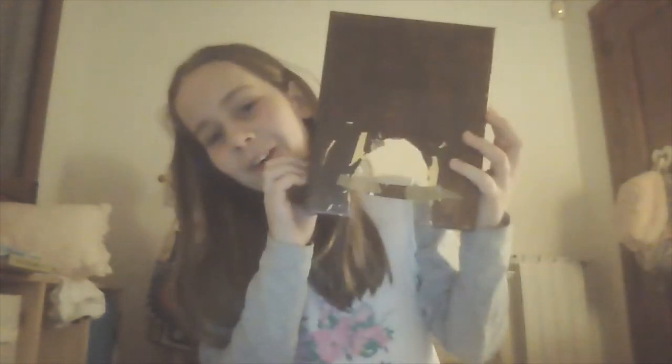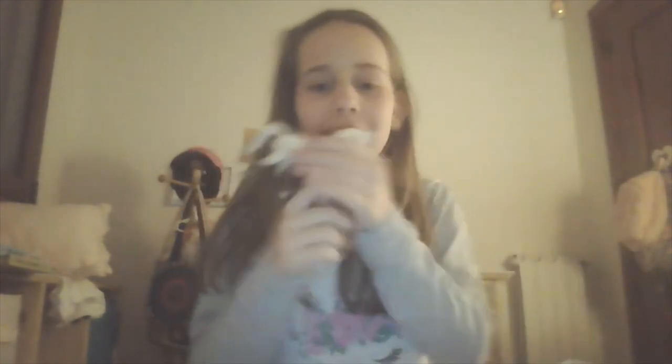Hello everyone, welcome! Today we are back with another DIY craft. We're going to be making a lovely stable for my little horsey — her name is Cloudy. Say hi! So follow along if you have a horse just like her so they can have a lovely, comfy home.